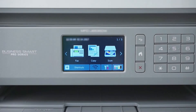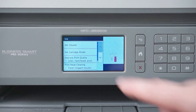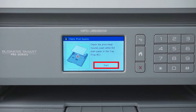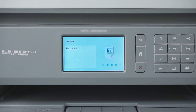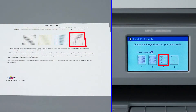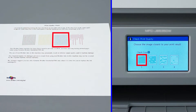Next we will print a quality check sheet. On the touch screen, press the ink icon, then press Improve Print Quality. Now press Check Print Quality, then press Start. Once the quality check sheet prints, examine the 4 blocks of color near the top of the page for missing dots. When prompted on the touch screen, select the pattern that best matches the pattern printed on the quality check sheet for each color. If there are no missing dots for a particular color, choose Pattern 1.